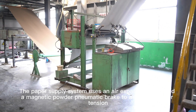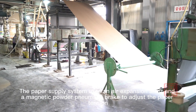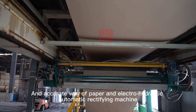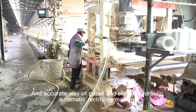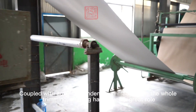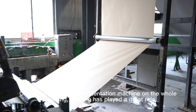The paper supply system uses an air expansion shaft and a magnetic powder pneumatic brake to adjust paper tension. An accurate paper-feeding method combined with an electro-hydraulic automatic rectifying machine ensures that the paper offset error is small. Coupled with an automatic indentation machine, the overall trimming and shaping process is greatly improved.